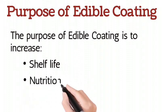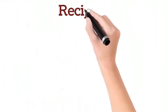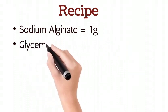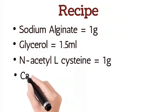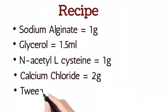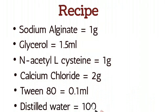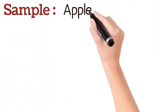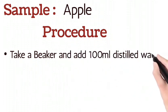Recipe: sodium alginate 1g, glycerol 1.5 ml, N-acetyl L-cysteine 1g, calcium chloride 2g, Tween 80 0.1 ml, distilled water 100 ml. Sample: apple. Procedure: take a beaker and add 100 ml distilled water in it.